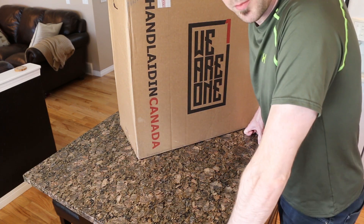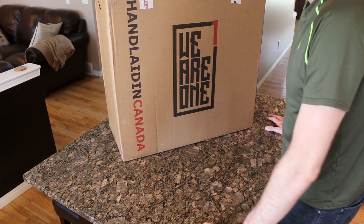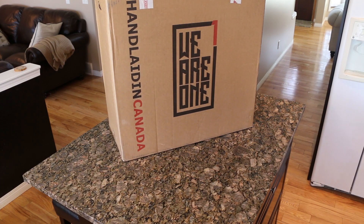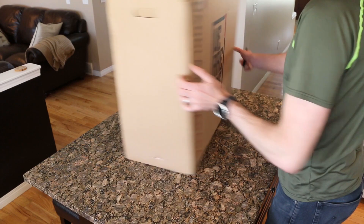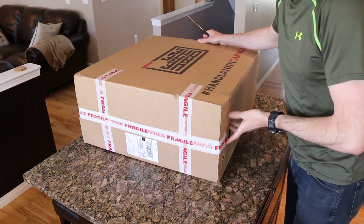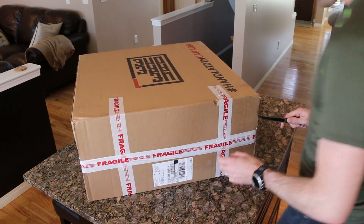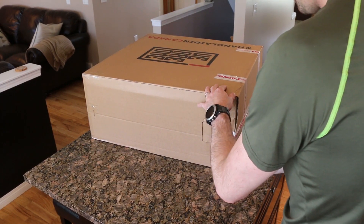What's going on guys, today we're gonna be unboxing a We Are One Composites Union wheelset. This is a brand new 2019 rim just released and I think I might be the first to unbox this on YouTube. First impressions: the box is well packed, feels sturdy, nothing is loose, very light — nothing too crazy going on, so that's good news.